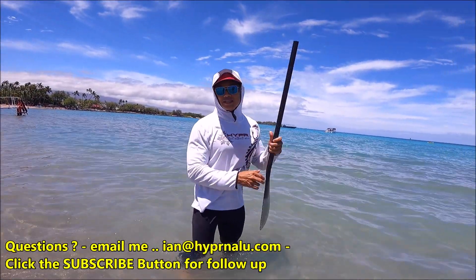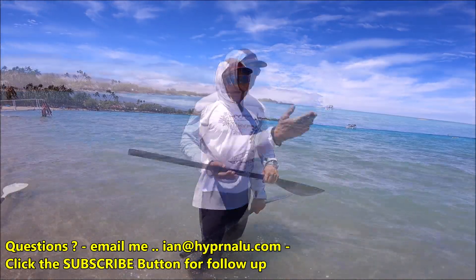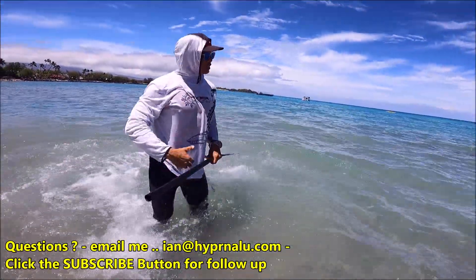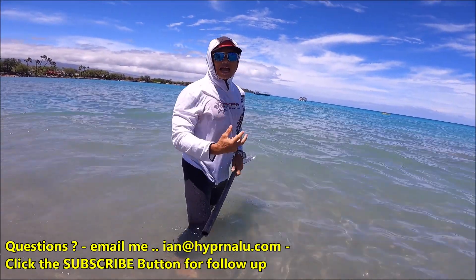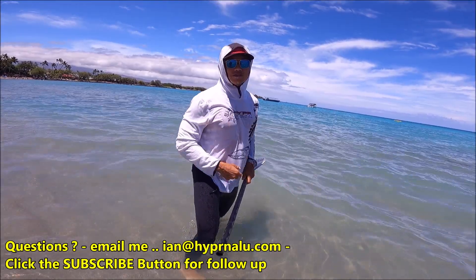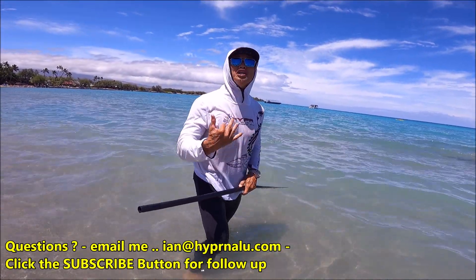One of the biggest issues in paddling is that most people create a lot of splash. When I see that much splash, I know they're using a lot of energy and getting less out of it, because they're not feeling or using the solidity of water.